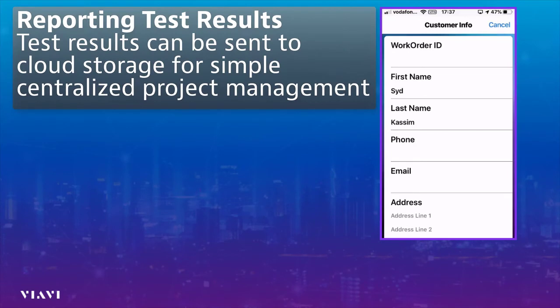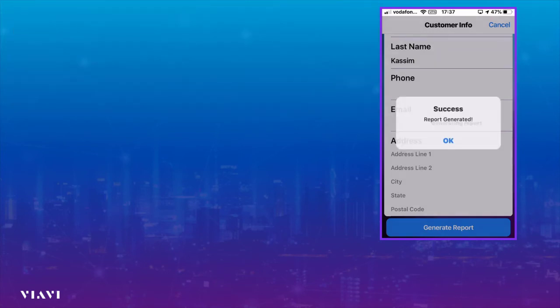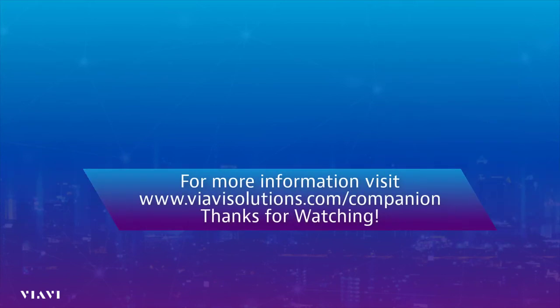We're going to save that location. Since those were the only two places we wanted to test, at this point we simply enter the information we want tagged onto the report and select 'Generate Report.' The report will be saved on the device and also sent up into the cloud. Report generated — so that's it: one Check Wi-Fi test run and everything's passed. Thank you for watching, I hope you found this video useful.